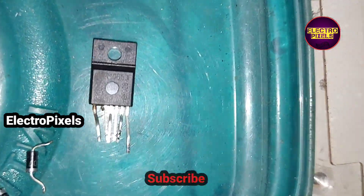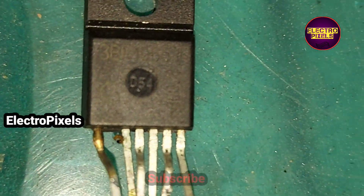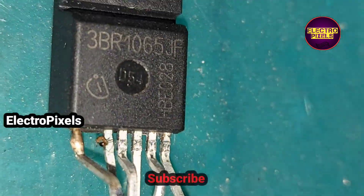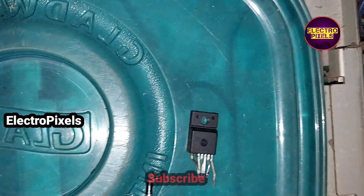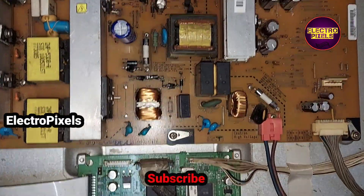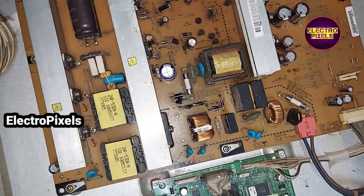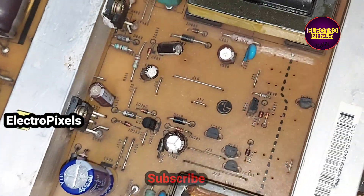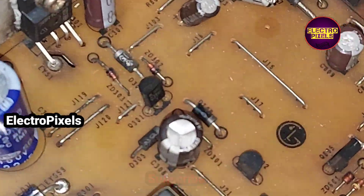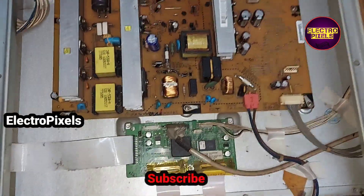See friends, this is the old STR that we replaced. Here you can see painting marks on this STR module. These are the diodes. Now we have installed new STR, diodes, and fuse to the power supply board, replacing all the faulty components with new ones.